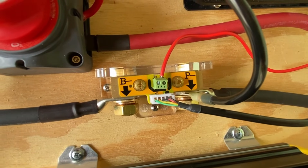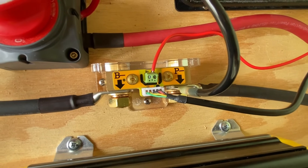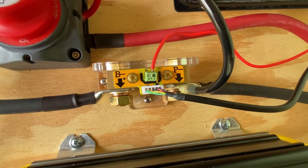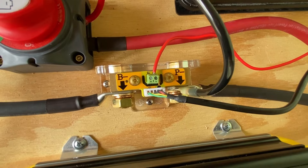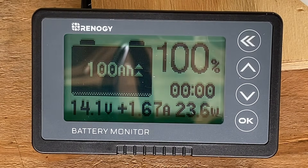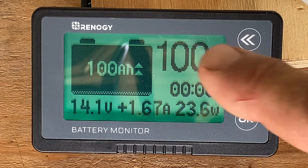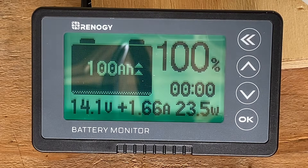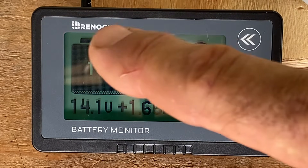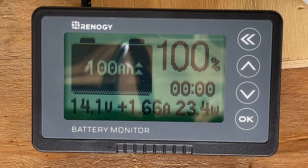This shunt is part of the battery monitor system, and it simply allows the battery monitor to sample the energy flow through the system. Here's what the battery monitor looks like — it's a Rennology battery monitor, the first time I've ever used one of these. Our batteries are fully charged, so we have 100% energy, 100 amp hours available, 14.1 volts, and 1.6 amps coming in.